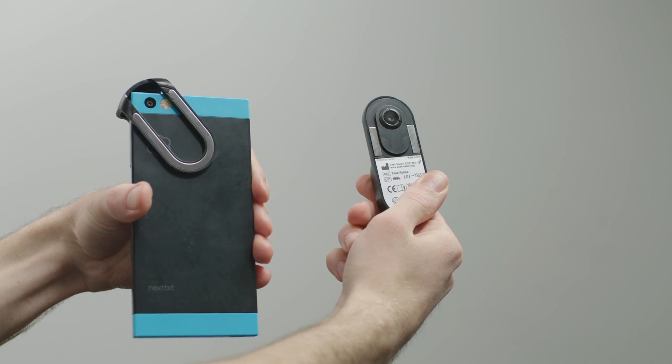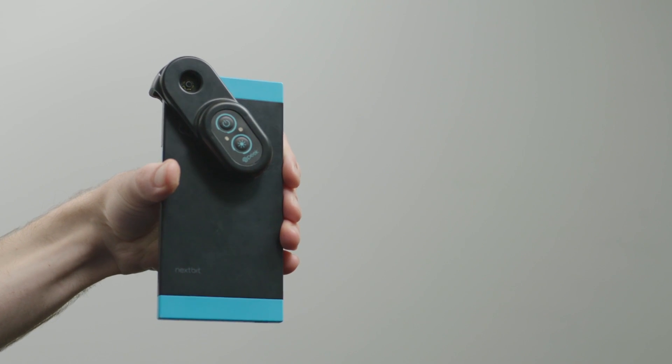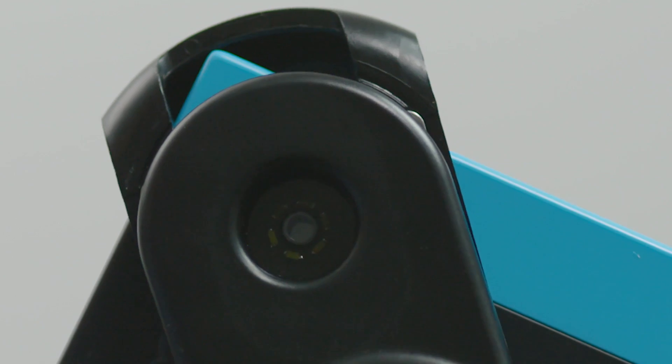Peak Retina has magnets on the back. Attach these to the magnetic metal strip on the clip. The Peak Retina examination lights should be directly over your smartphone camera lens.